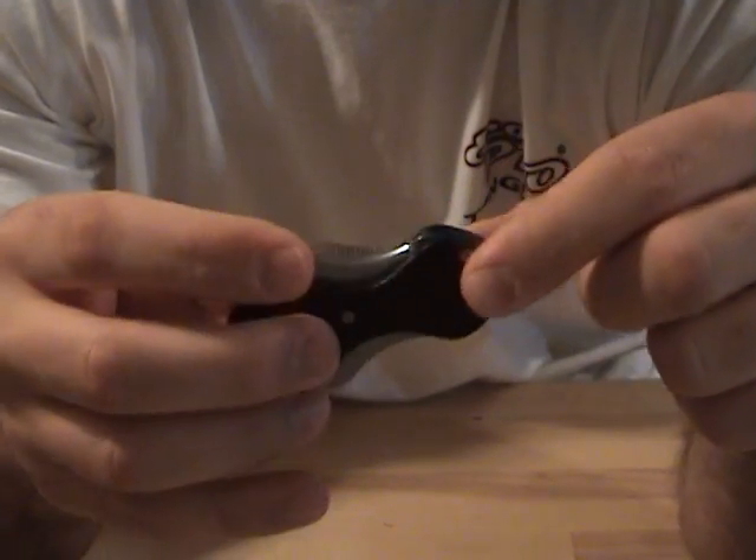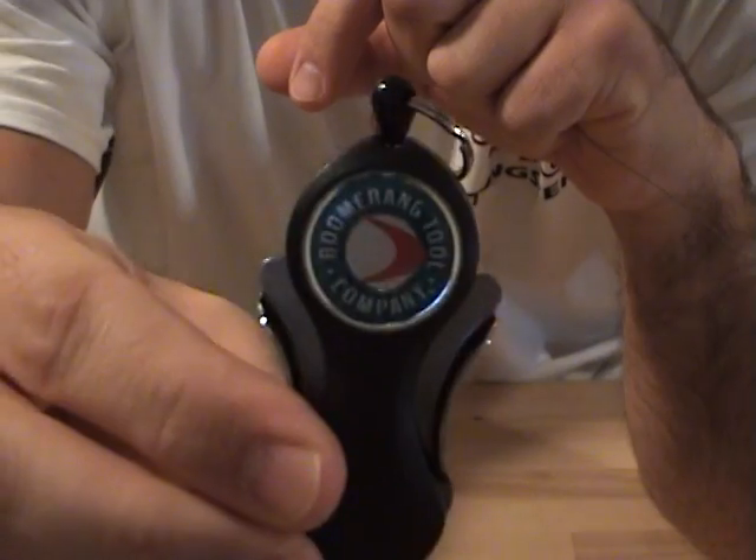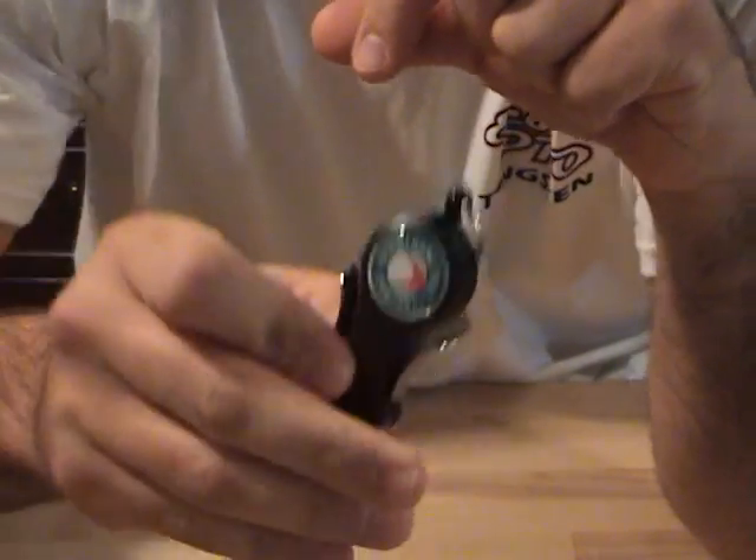So if you guys are in the market for cutters for braided line, mono, or fluorocarbon, you can definitely check out the snips. Thanks for watching guys.